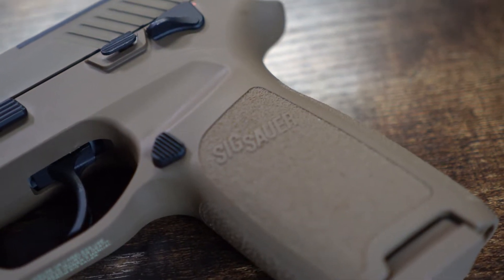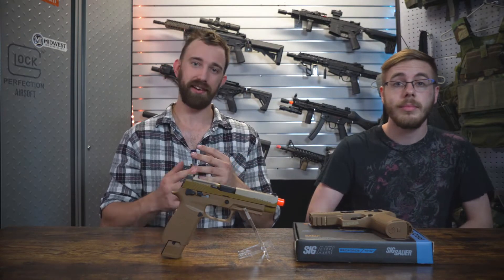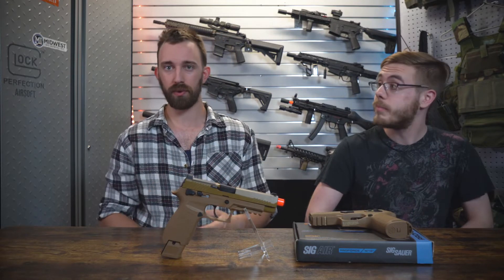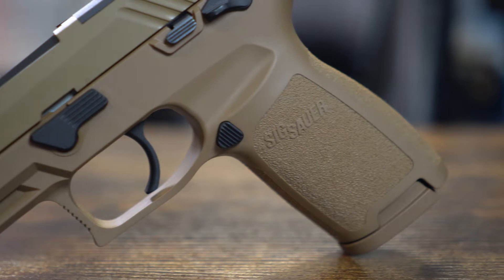They also produce the steel BB, the .177 caliber you see around — those are a different branch, not part of the ProForce — and obviously they have their own real firearm line. So if you visit the website, you have to go to Airgun and then over to the ProForce lineup.